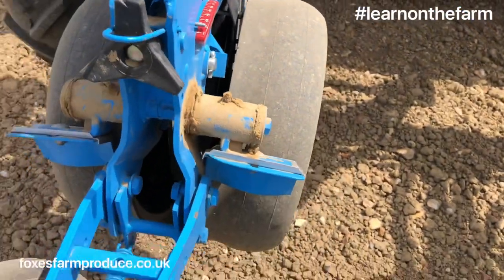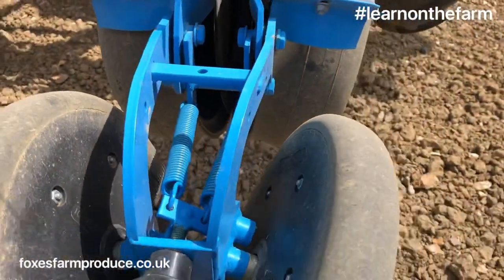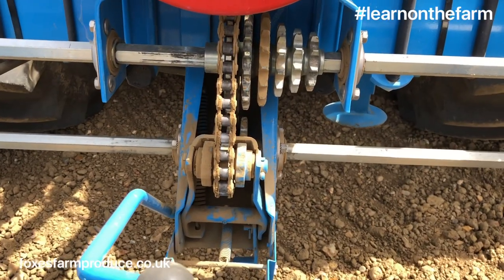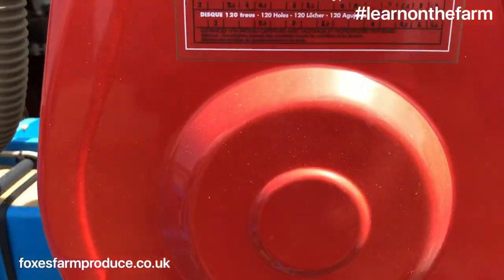Then it falls down the chute and into this slot. These wheels cover the seed in mud. The wheels turn these chains, and these chains set the distance as seen on this chart.